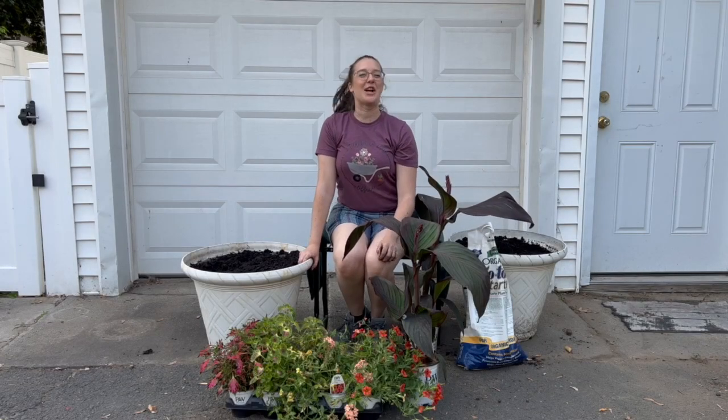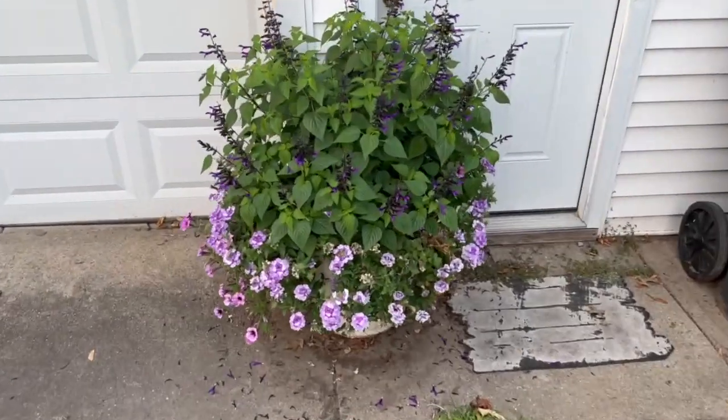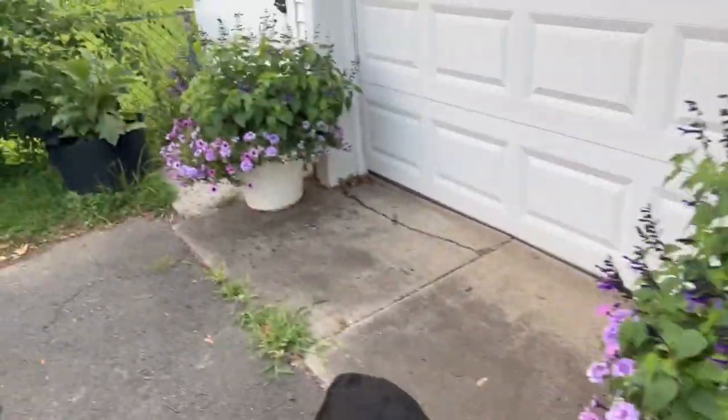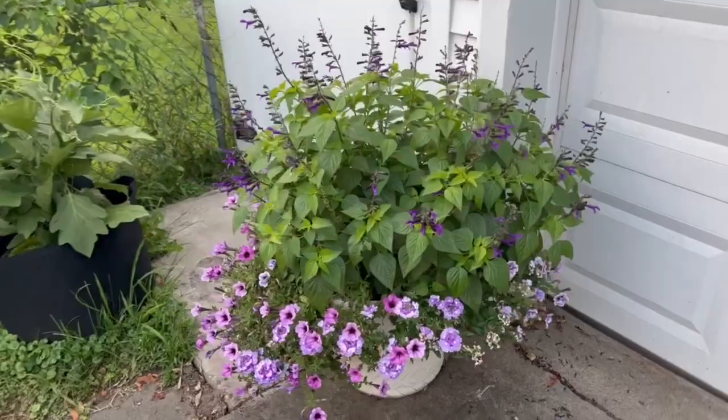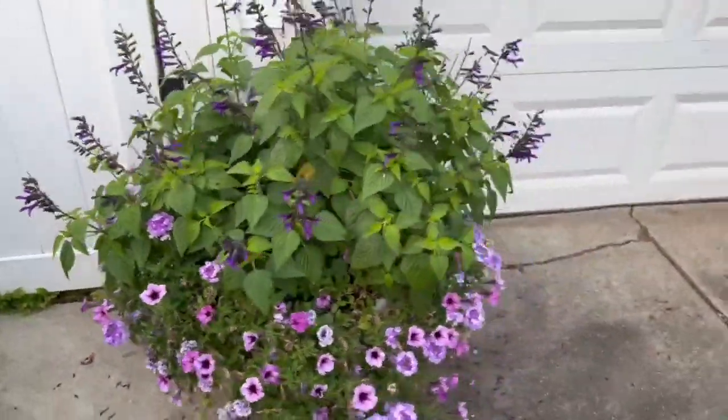Hello everyone and welcome back to Emkin Gardening. Today we're going to be putting together some tropical container combinations. Last year in this spot we had our monochromatic containers — we did purple — and this year we wanted more of a tropical theme, so here's what we chose.